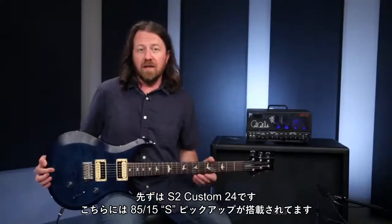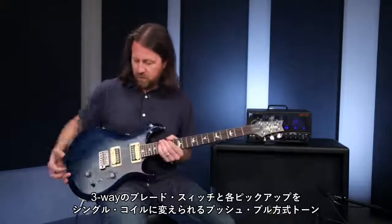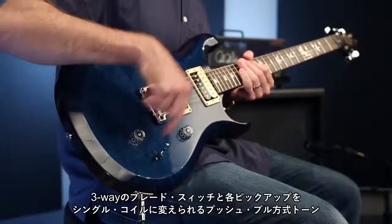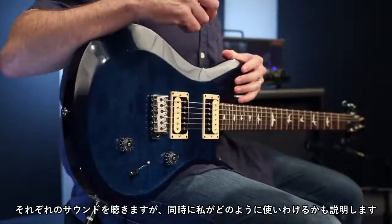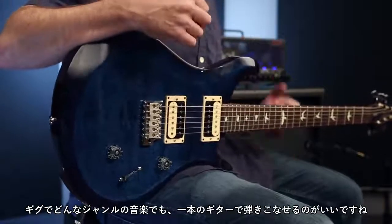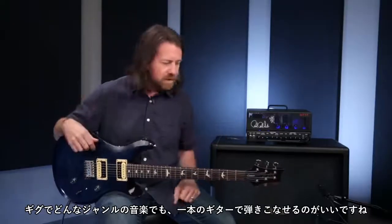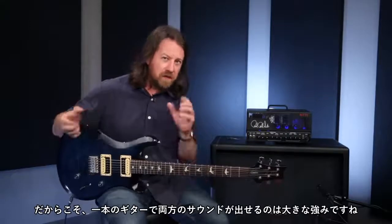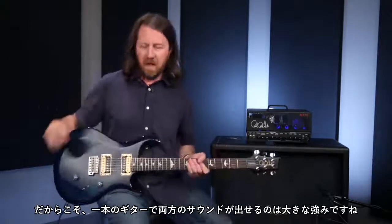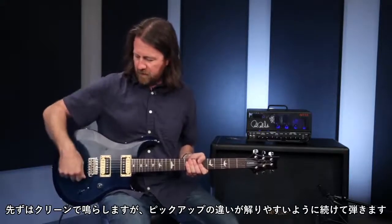The first guitar we're going to look at is this S2 Custom 24, which has the 8515S pickups in it with a three-way blade switch and a push-pull on the tone to split each of these pickups into single coils. As we go through and listen to the sounds, I'll talk about how I would use them — I can bring a single guitar to a gig and really achieve anything I need regardless of the genre. Same thing in the studio: not everybody has a room full of guitars, so having one guitar that can achieve both sounds is a huge benefit.